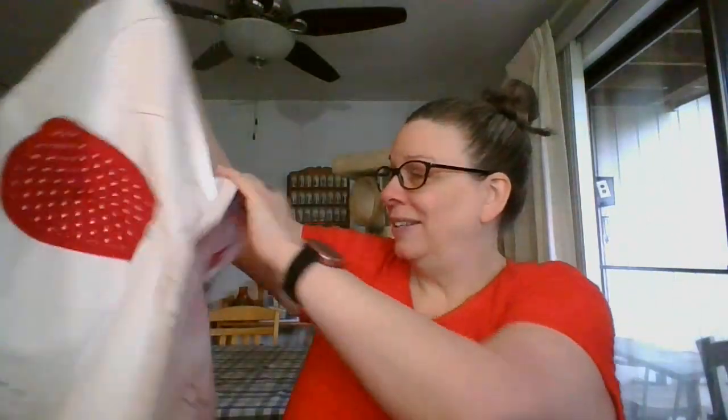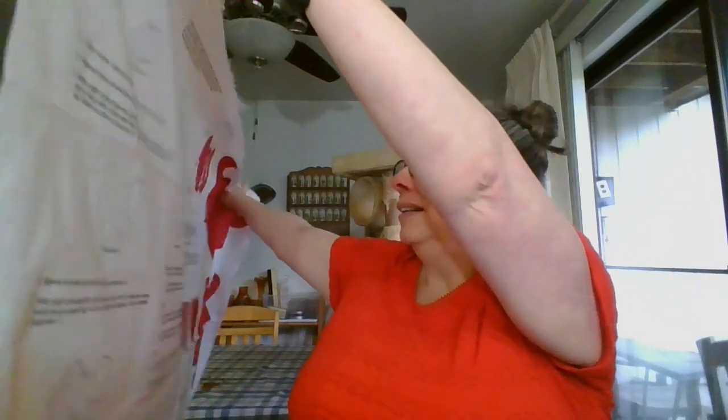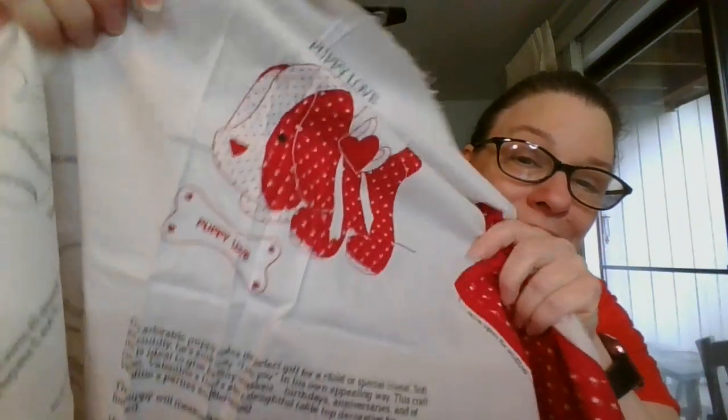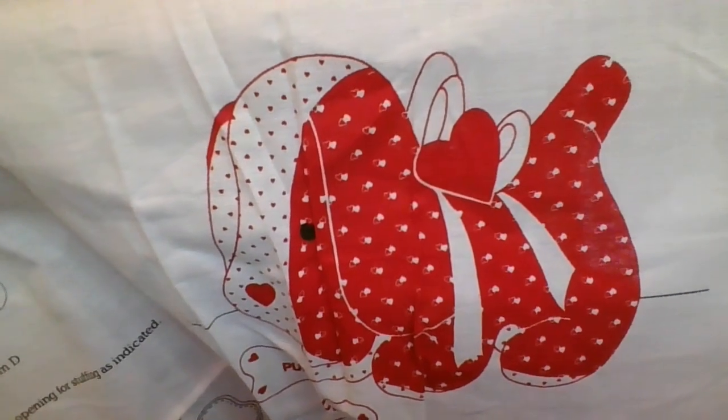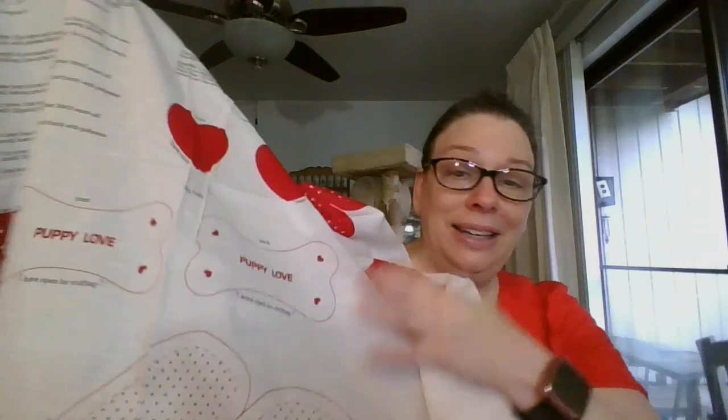We've got Valentine's Day coming up, and this is a little panel of fabric for a project. So this is for a puppy — he is 'Puppy Love' — and this has all of the panels you will need for this project, plus all of the instructions to put the puppy together, and you will end up with this cute puppy. This panel is going to be eight dollars and it is number thirteen.